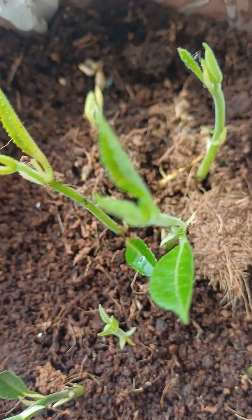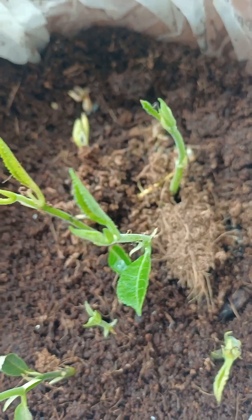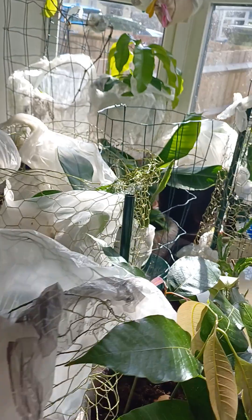So guys, grow your own — window gardening or outdoor gardening. Because of my sunflower — she's growing, she's doing very well also, look at that sunflower.